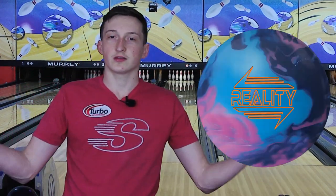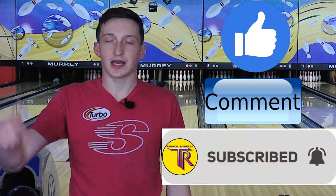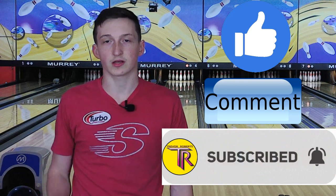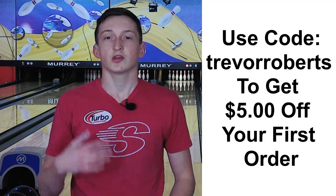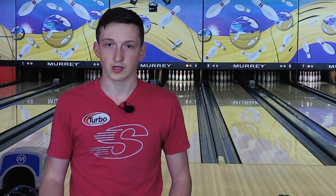There you have it — the 900 Global Reality. If you guys liked the video, please like this video. Leave a comment if you care to, and subscribe for more content. I have partnered with Bullify from Jersey Company, so if you guys would like a Bullify Jersey, you can use my code Trevor Roberts and get $5 off the first order. Thank you guys for watching. Have a great day.